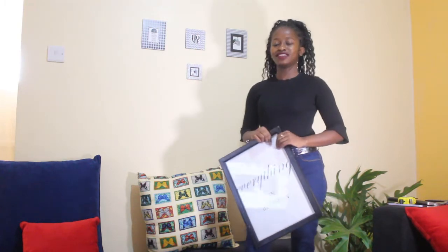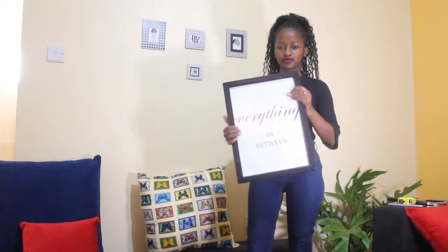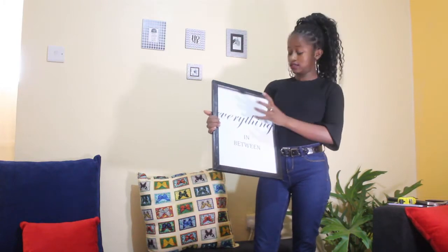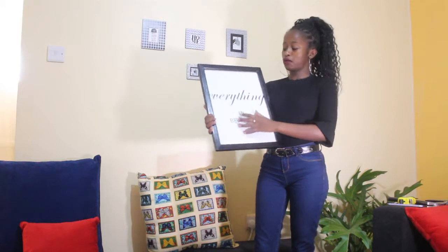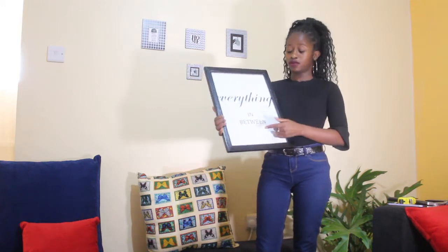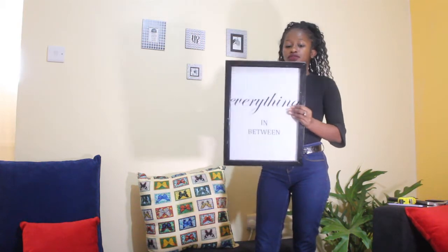Hi guys, welcome to my channel. If you're new here, my name is Doreen, or you can call me D. So today I have a DIY project where I made a photo frame — but instead of framing photos, I framed a message. Instead of going to a shop and buying one, now that you have some time, you can make this one. It doesn't take a lot of time.